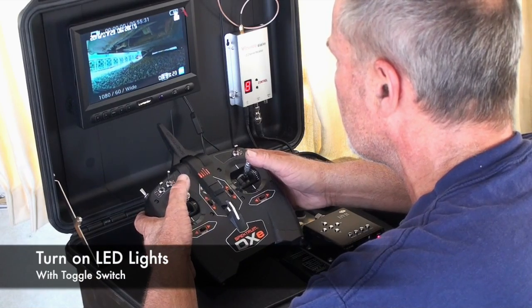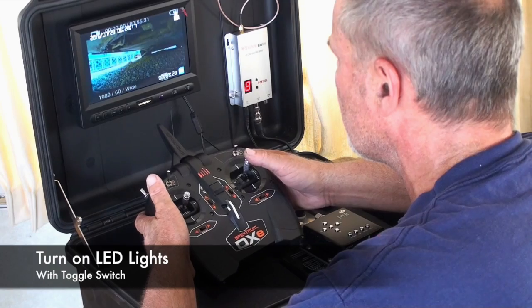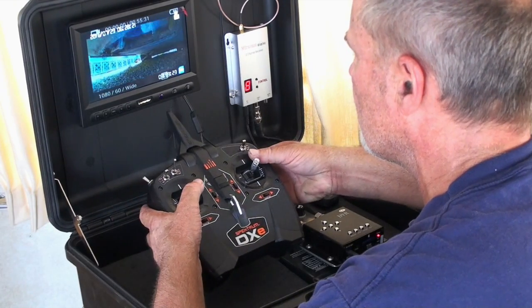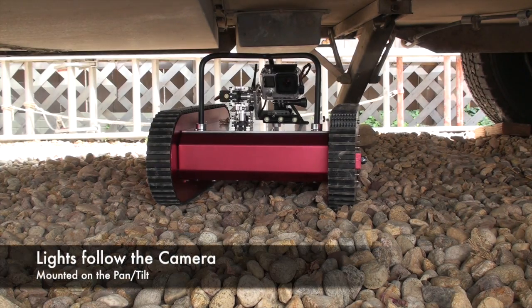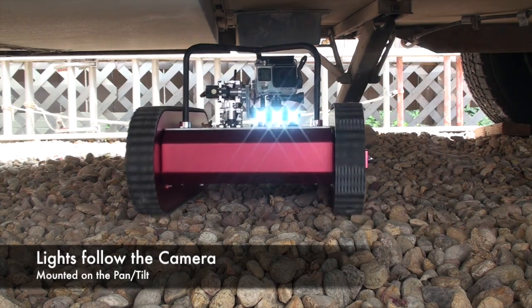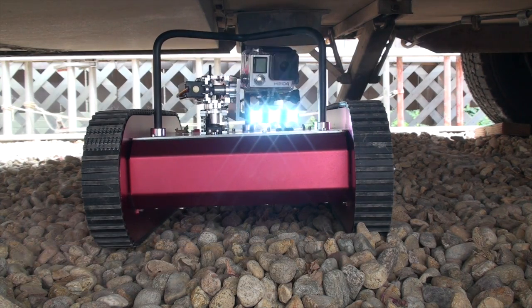The LED lights can be turned on by toggling the switch in the upper left-hand corner of the radio. The LED lights are mounted to the pan-tilt, so wherever you point the camera, the lights will shine.